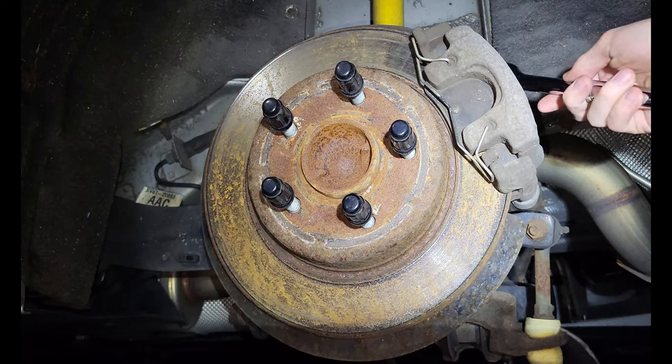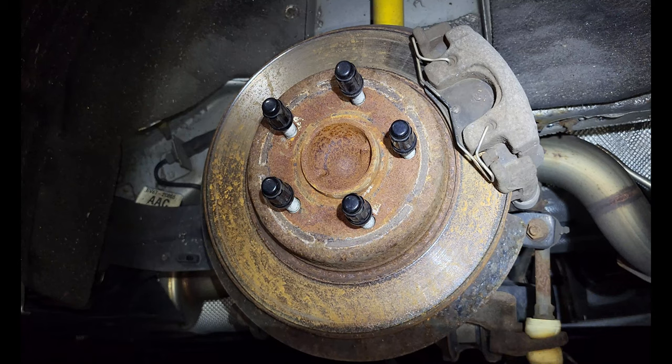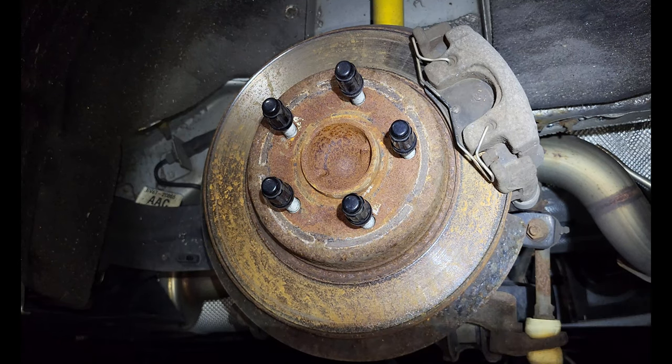For these torque bolts holding in your caliper, you need a T45 Torx. I already have it on here.